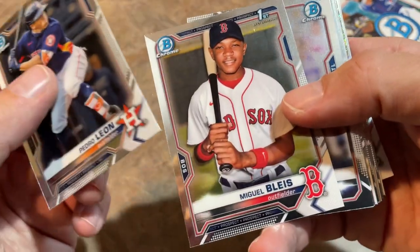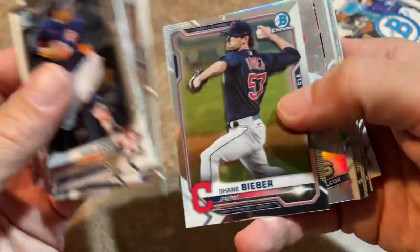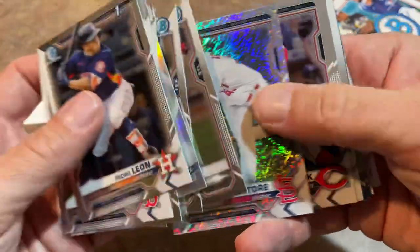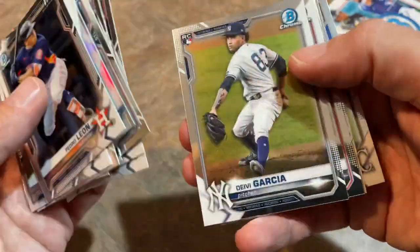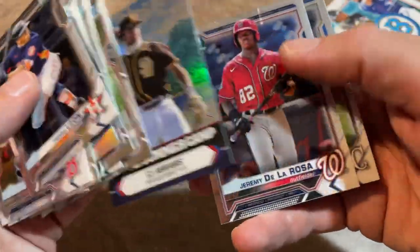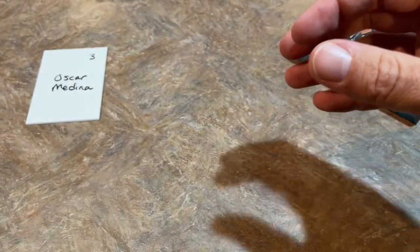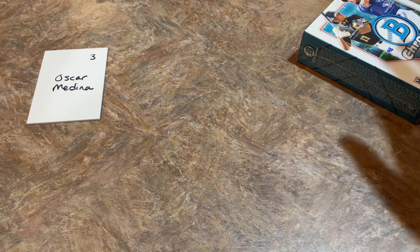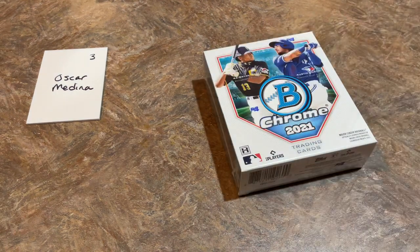Pedro Leon, Miguel Blaise again — already pulled his autograph. Looks like there might be a Shimmer Refractor coming up — it is Matthew Liberatore. Austin Hendrick again — it's kind of been an Austin Hendrick show today. CJ Abrams is a very nice prospect from the Padres. And what's up with the Padres? I picked them at the beginning of the season to make the playoffs and eventually go to the World Series, and I am sorely disappointed. I had the White Sox and Padres — I had the White Sox winning the World Series, and I'm going to stick to that.